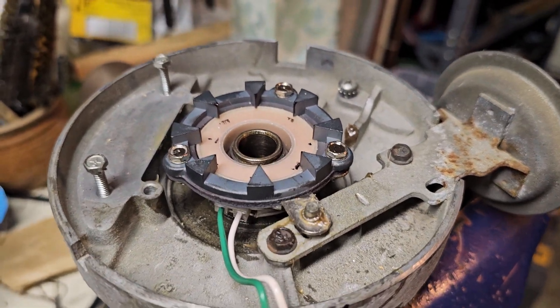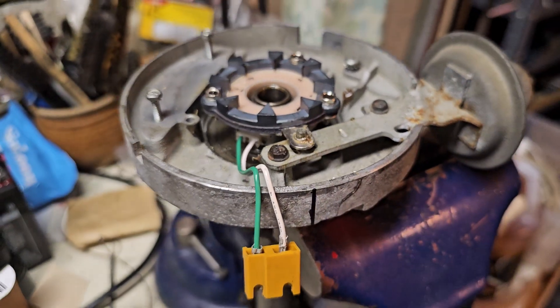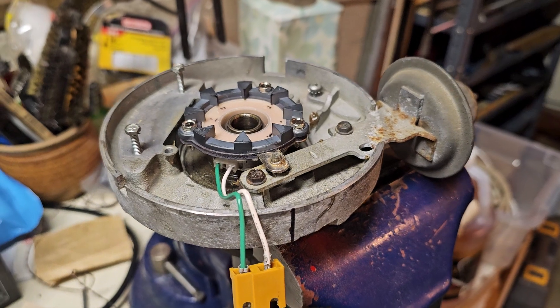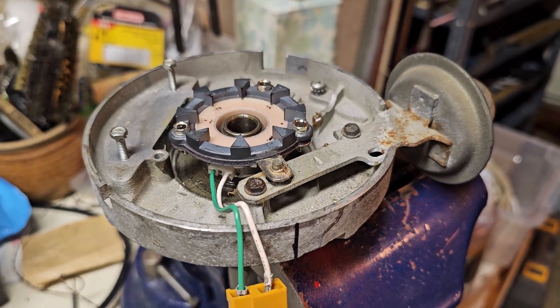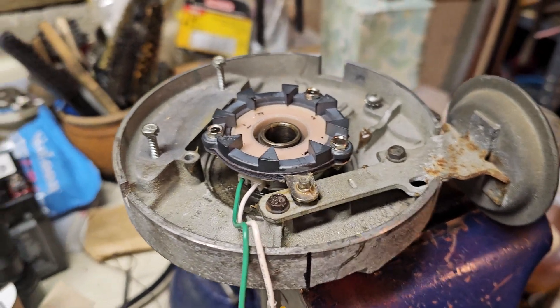Here's a newbie trick — this is the first time I've replaced the pickup coil in an HEI distributor. This one happens to be from my old '85 Mini Winnie with a 350 engine.